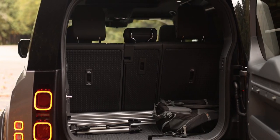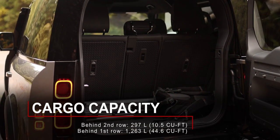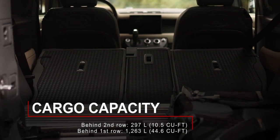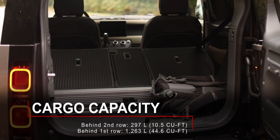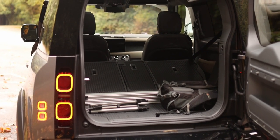The trunk is predictably on the small side in the Defender 90. It has just 297 liters of space behind the rear seats and 1,263 liters of space with the rear seats folded. Bear in mind there is a bit of a step between the floor of the trunk and the folded rear seats.